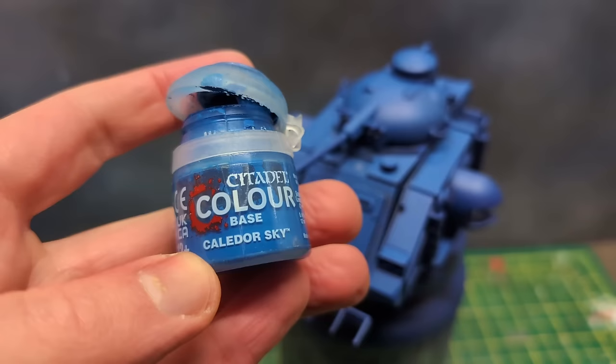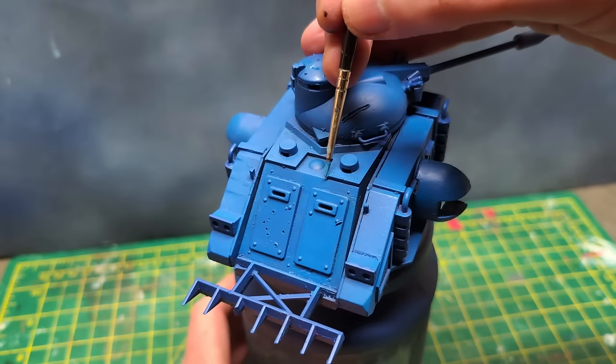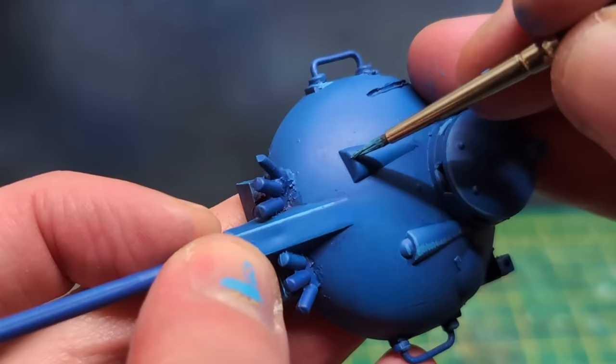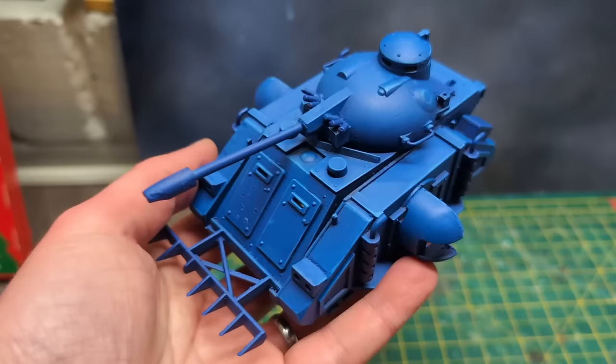Back to painting the blue — I used Caledor Sky again, mixed with Lothern Blue on my wet palette. Then with the edge of my brush, using only a small volume of paint each time, I edge-highlighted all the blue armour. There were many edges, let me tell you. Highlighting the curved panels was a bit more challenging, but I settled on a few small strokes of the same highlighting mix where the light caught the apex of the curve. This is what the model looked like after the first pass of highlighting.